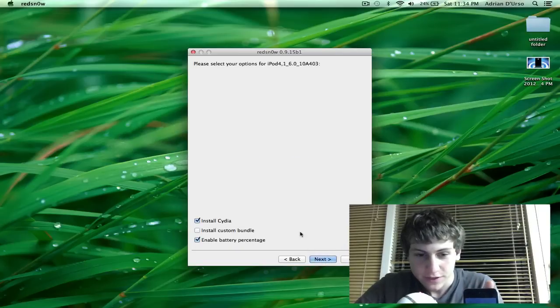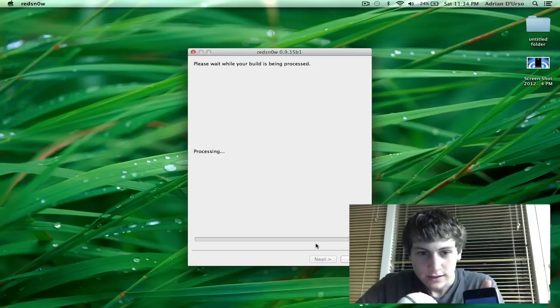Now you have to make a selection. Make sure Install Cydia is checked and then hit Next. Your device will then continue jailbreaking.